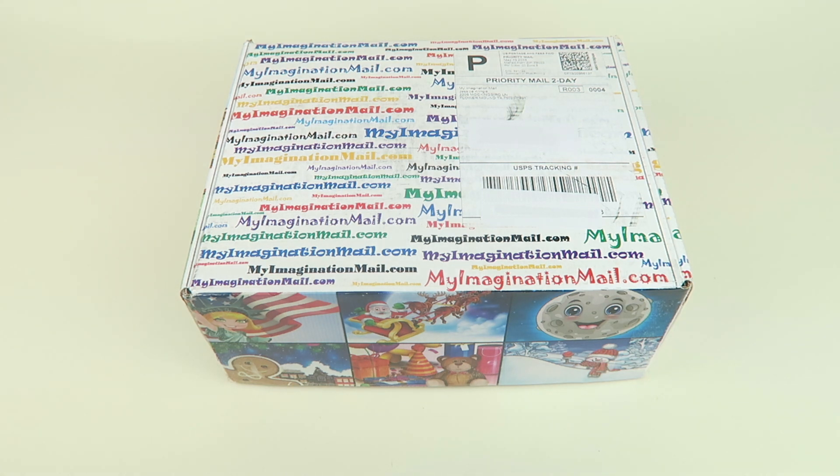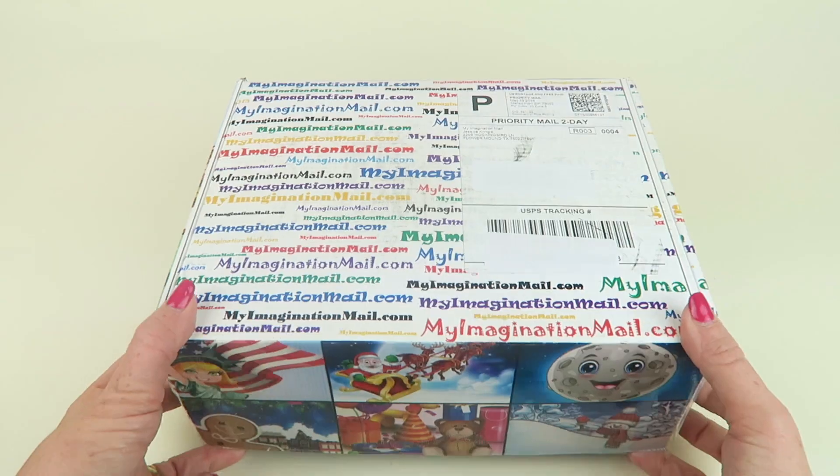The giveaway for May may still be going on, so check that. If you go to my website subscriptionboxmom.com and click on giveaways, it will be there — just scroll all the way down and enter the widget. It's for US subscribers only. I also have a coupon code if you want to subscribe; all of that will be in my written review down below.